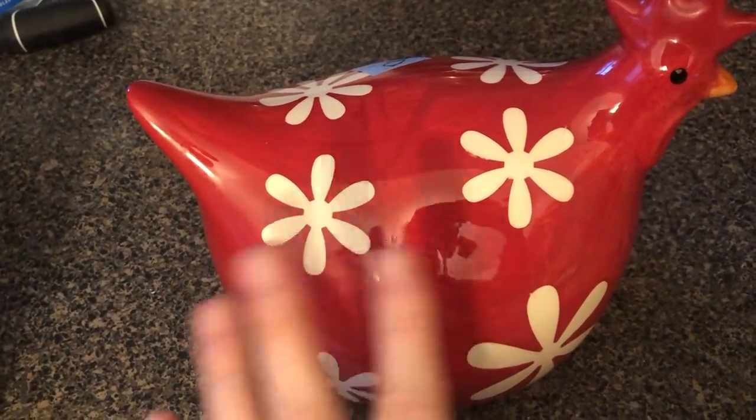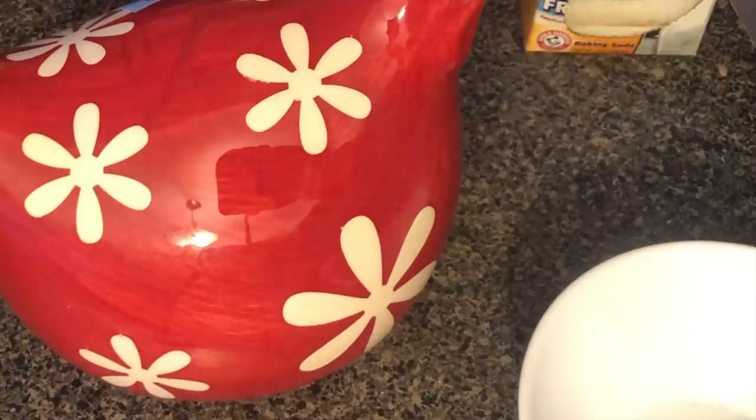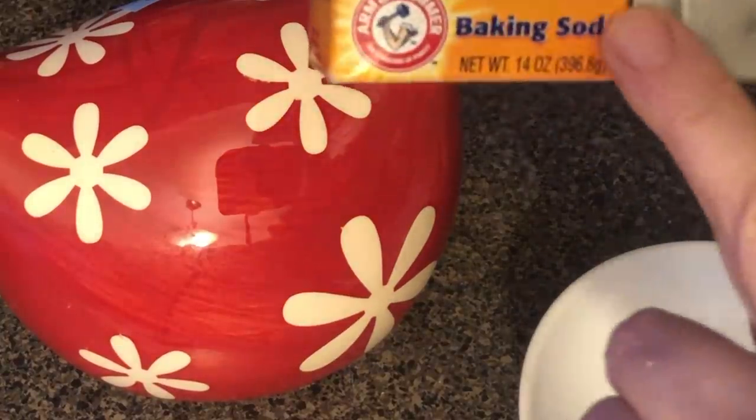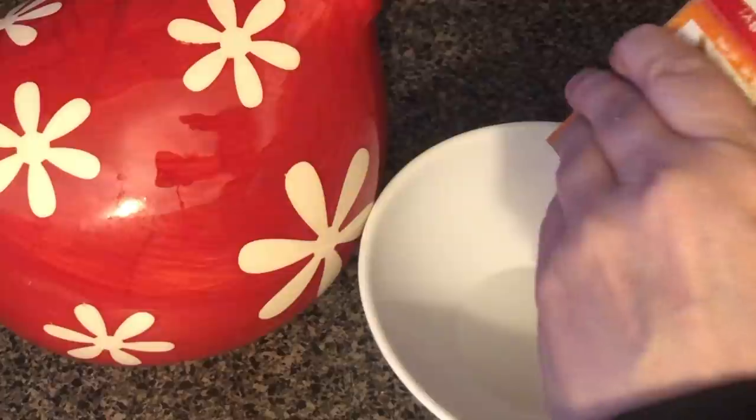Right now it's just too ceramic, too red. I think we're going to make it look really cool. I've been noticing a lot of people have been using baking soda with their paint, so I figured let's give it a try on this chicken. So I have the baking soda here and I'm just going to dump some into a bowl, and then we're going to mix it with our paint.